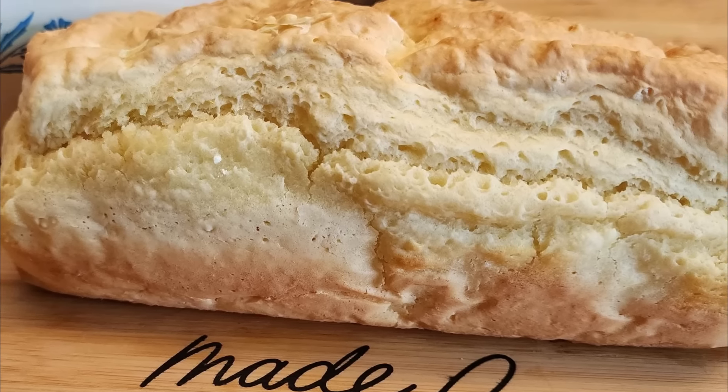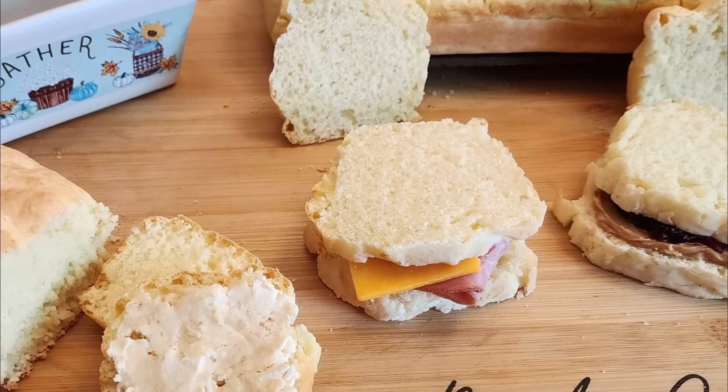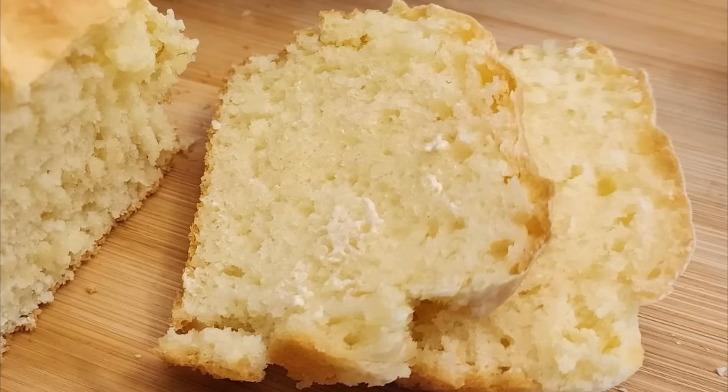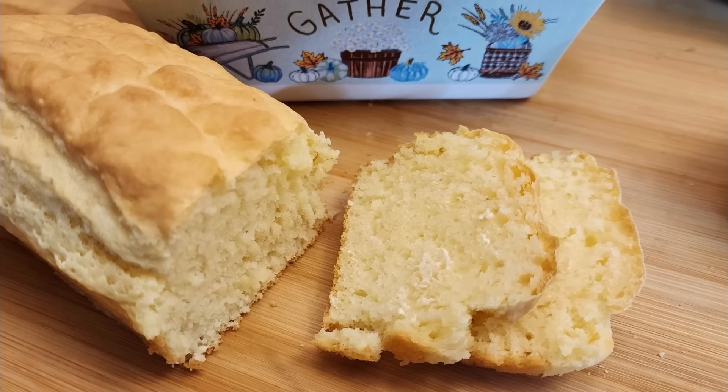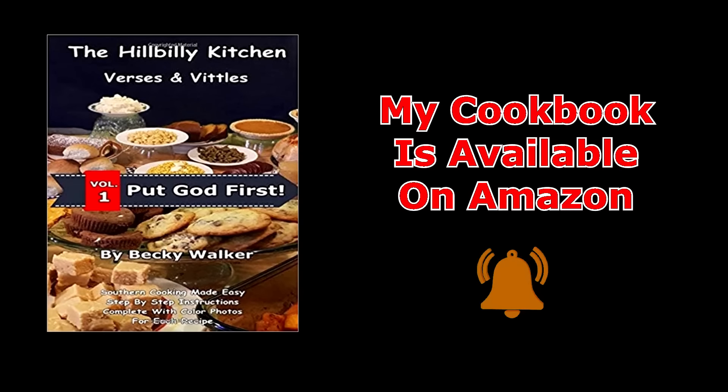Howdy folks and welcome to the Hillbilly Kitchen. Today we're making the world's easiest bread. We're making a two-ingredient — that's right — just two-ingredient bread.